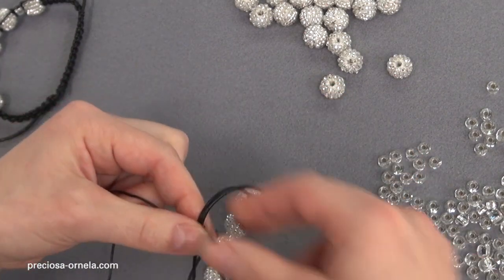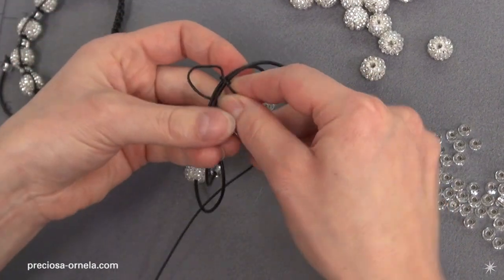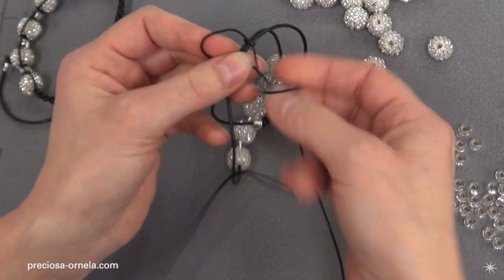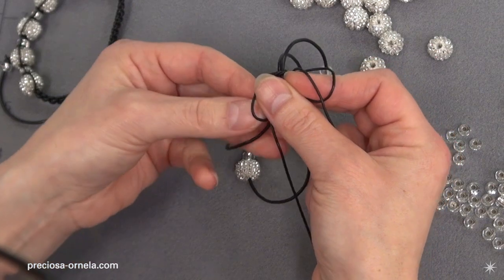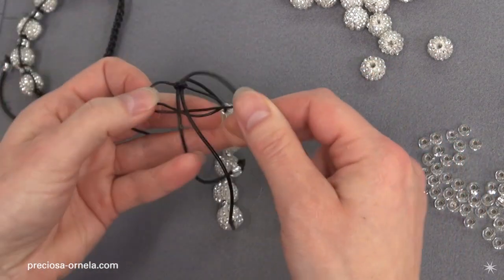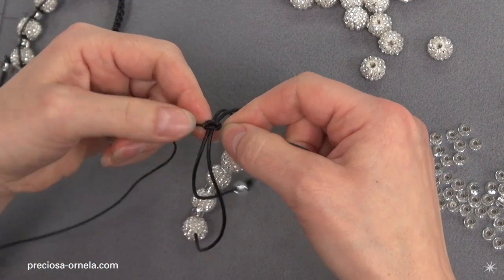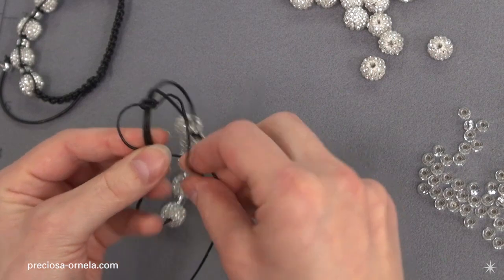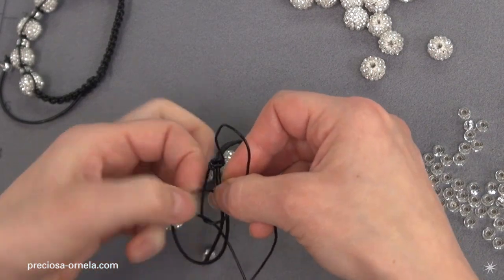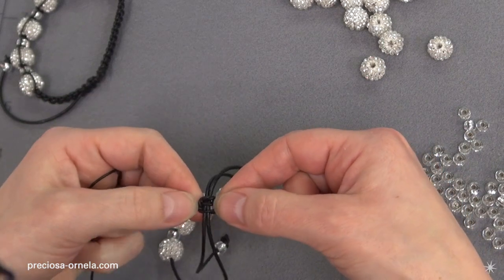Now we're going to macramé around the two 40-centimeter strings. We're using a simple square knot, and we're going to make three pairs of knots in one direction. That is one pair, and we have our first square knot done. Here is the second, and this is the first one of the second knot. Tighten it well.